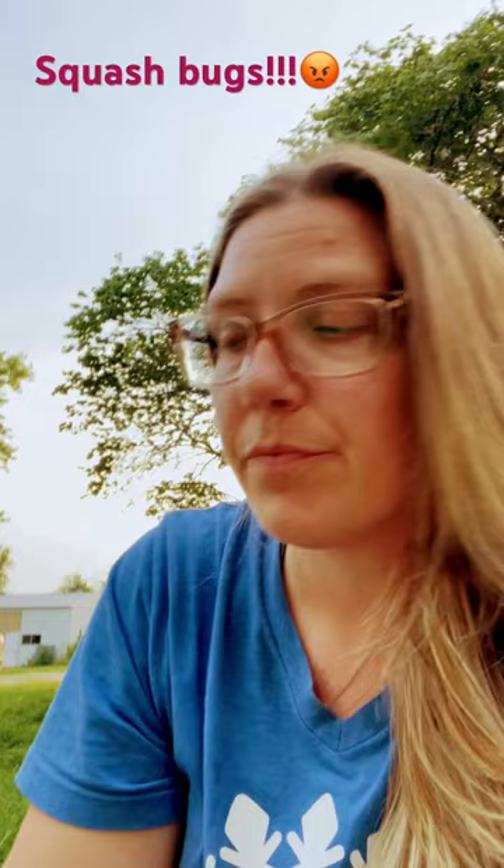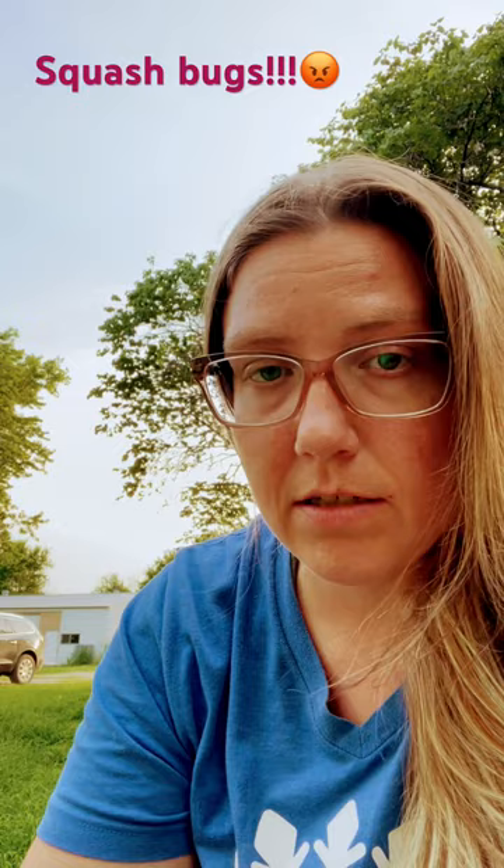You can mix up a tablespoon of either a mild dish detergent or a pure Castile soap — that's what I have here. They didn't have unscented at the store, so I bought citrus. I have a one-gallon sprayer and I'm going to mix it up and hopefully get this taken care of. See ya!